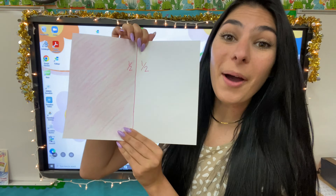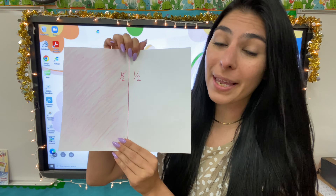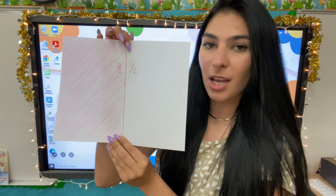I'm going to go ahead and color one half of my paper. You do the same. Now half of my paper is colored pink. So let's go ahead and fold this paper two times now.